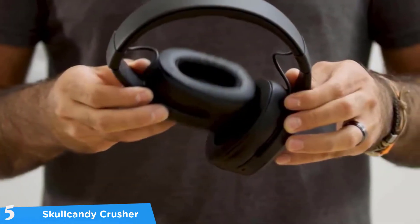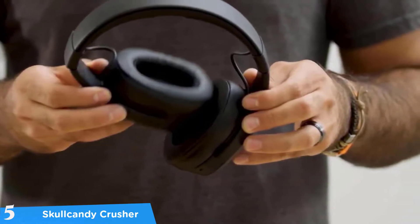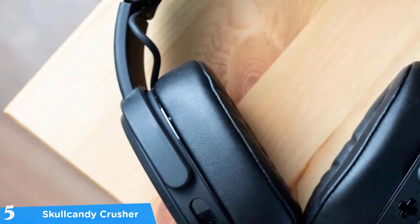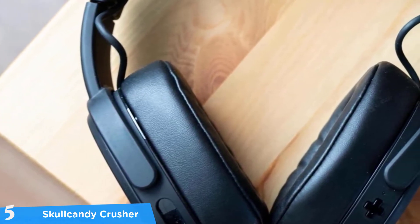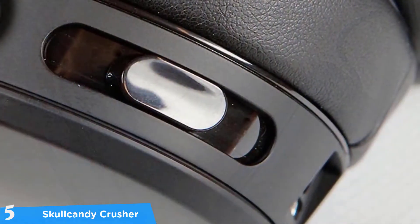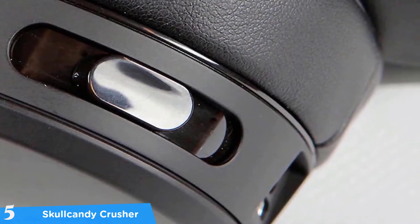You'll notice that this is a very comfortable pair of headphones once you use them for a week or two. Because of the room they provide for your ears, they are comfortable for long periods of usage. With the Skullcandy Crusher headphones you'll have zero problem with wireless reliability. Without the haptic bass engaged, the Crusher can last for up to 40 hours, which is just fantastic.